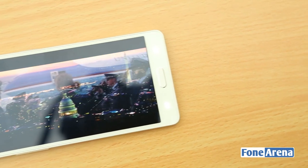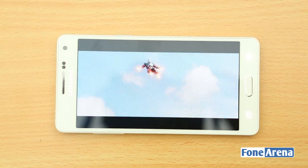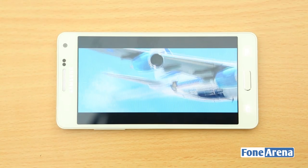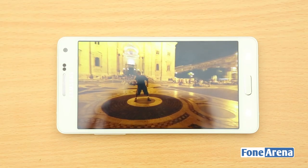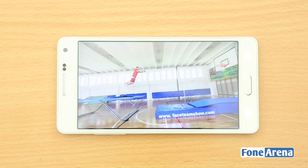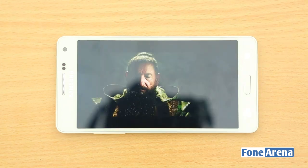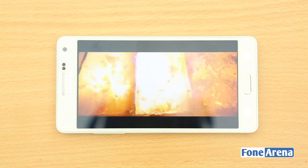Overall, the Galaxy A5 is one of the best mid-range smartphones, mainly for its solid build quality and the stunning Super AMOLED display. Design and build quality are finally great on Samsung devices, but it comes with a compromise. At a price tag of Rs.25,500, the Galaxy A5 is slightly costly compared to competitors that offer a Full HD display or a faster processor at a similar or lower price. But you won't find another smartphone with this level of premium build quality at this price.